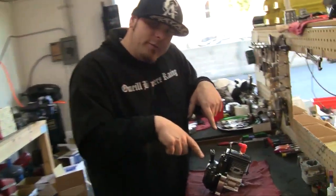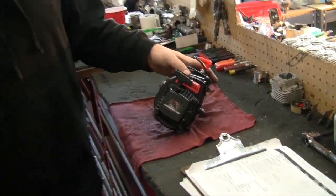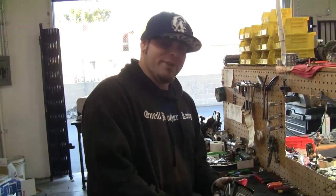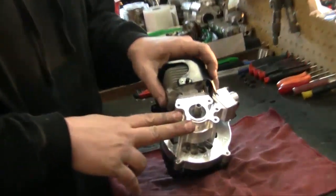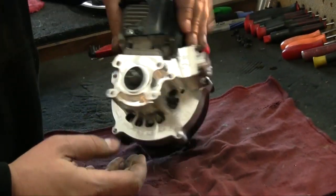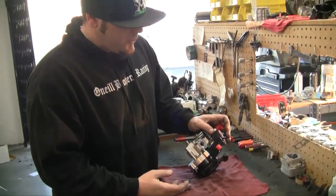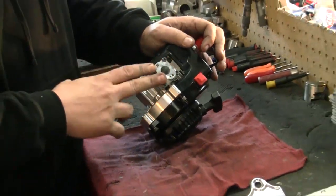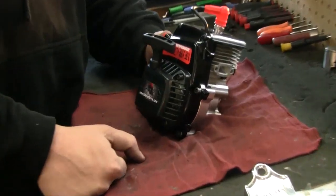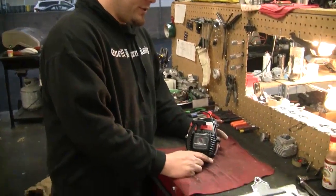Hey, check it out! It's a 29.5 reed case methanol engine. This thing's pretty sick. It's got the OVR-TR reed cases on it. We use Boysen reed petals inside the reed cage, which helps out quite a bit. We use Zenoa top ends — best quality cylinders around. So yeah, that's the 29.5 methanol engine. You guys are pretty lucky to see this stuff.